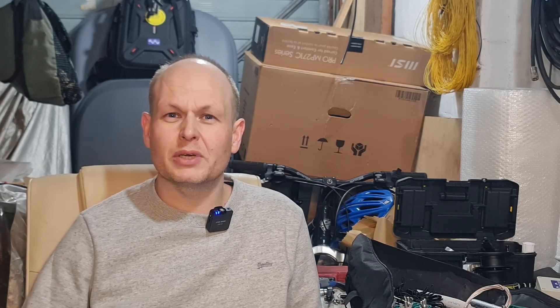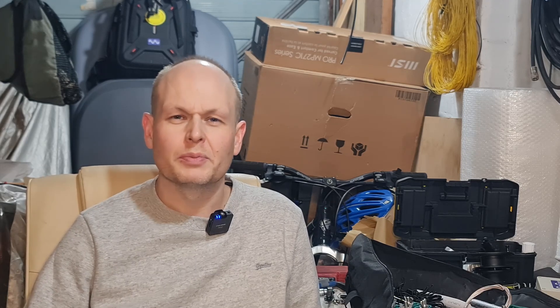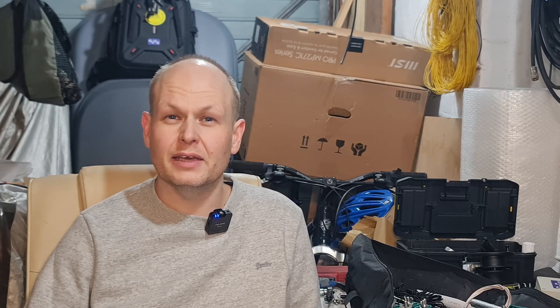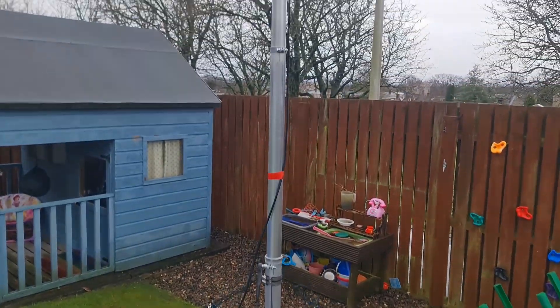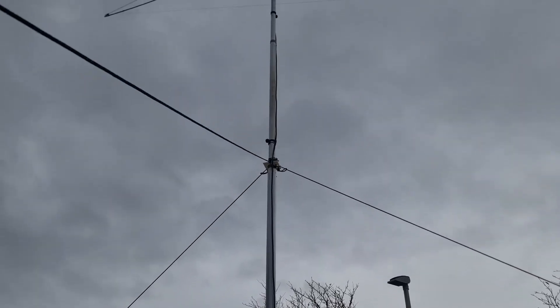I've got that up all the time because the station manager doesn't want me to have a beam up. But from time to time I'll put my Moxon up, and today I've had my 10 metre Moxon up and I've been doing some A-B receive tests between these antennas. The results are quite interesting.